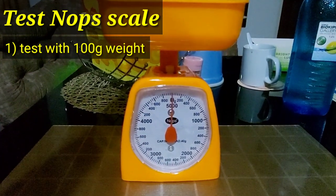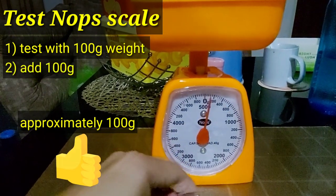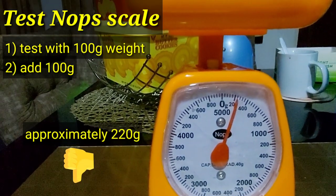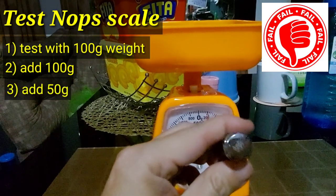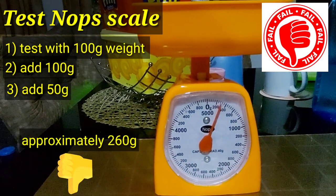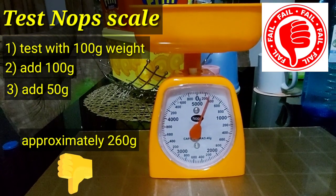We will now test the 5kg NOPS brand scale, first with a 100g test weight. Good job — it reports approximately 100g. We will now add another 100g. It reports 220g. We will now add the last 50g. It reports 260g. The NOPS weighing scale is likewise a total fail.